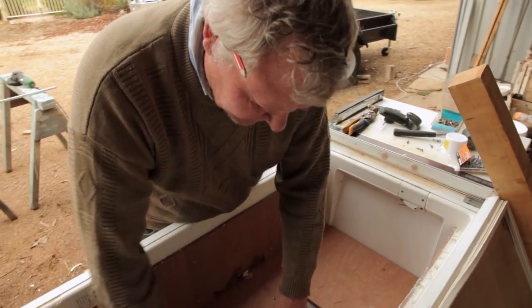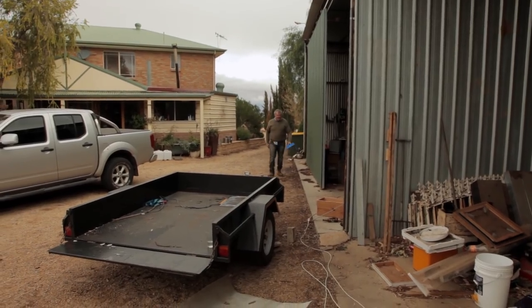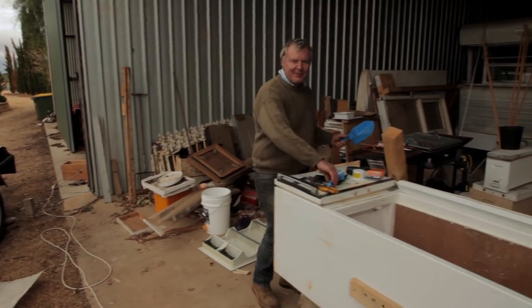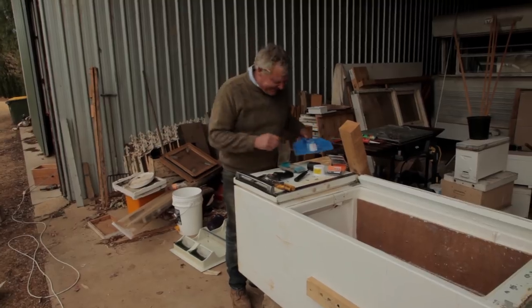I reckon that looks pretty good. We'll get our little bits of pipe through the hole. I think winter is arriving, just around the corner. Probably should be doing something really bloody sensible like painting boxes — not making fridge boxes, but anyway. The things we do for you viewers, honestly.